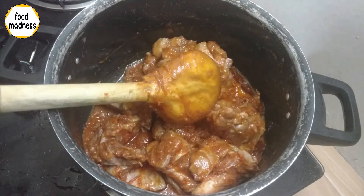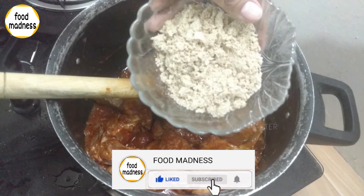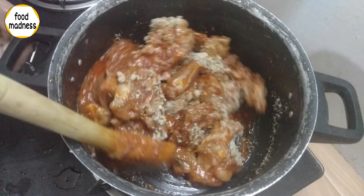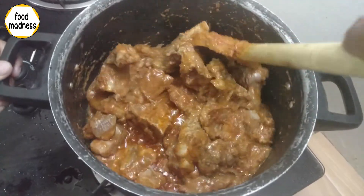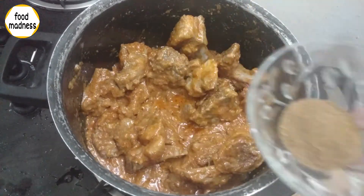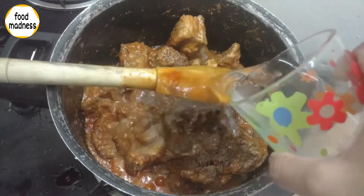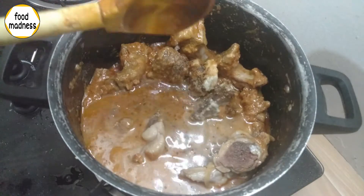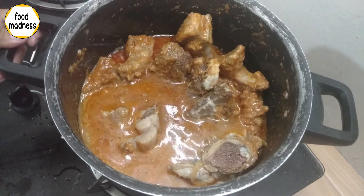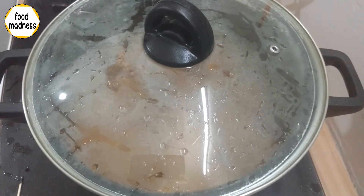Put the butter in the pan and try it in a good way. After the butter, sprinkle the butter in the pan. Then add some salt to the sauce and add a little flour.